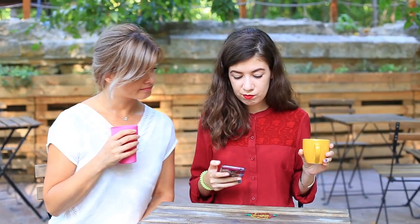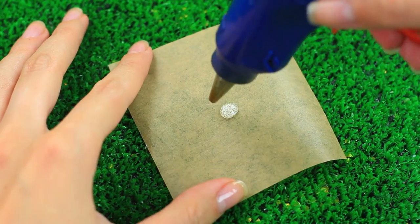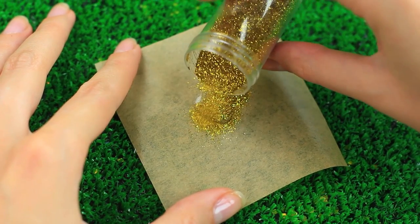Do you hate covering marks on the tabletop? Use hot glue to make a bright and sparkly cup coaster. Smudge fatty cream over parchment paper and make a floral pattern using your hot glue gun. Sprinkle with glitter while the glue is still hot.